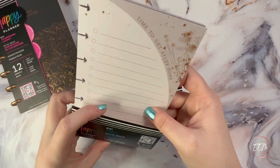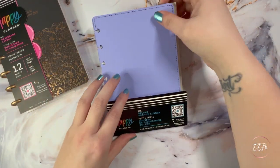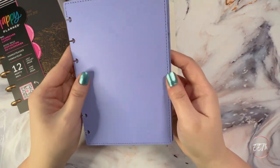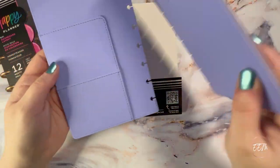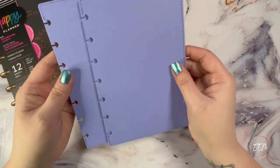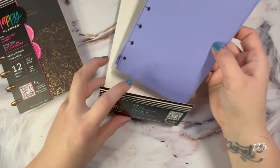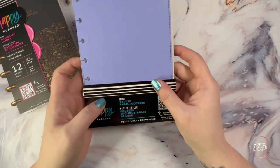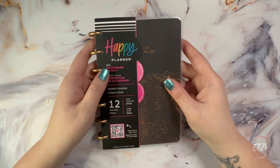I thought this would be a great addition when I'm setting up my work slash on-the-go mini planner. Next up, I could not pass up getting one of this beautiful periwinkle deluxe mini snap cover. You guys know how I love my stone gray one for my classic Franken planner, so when I saw this I just knew I had to get it.